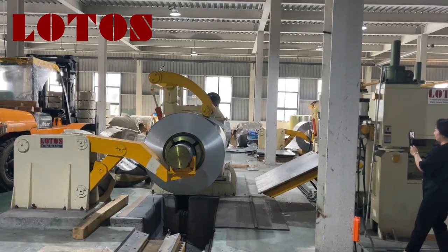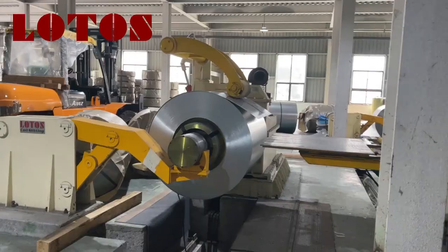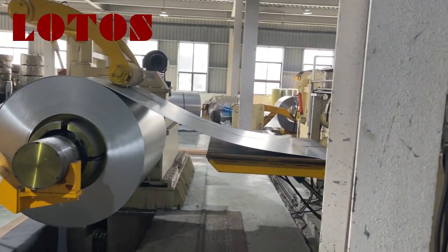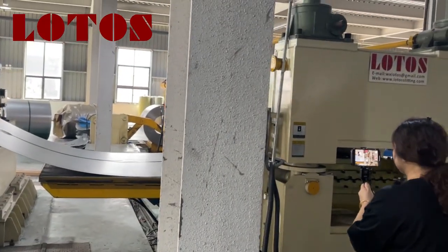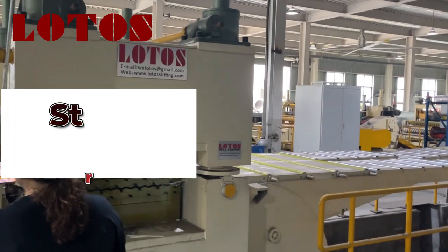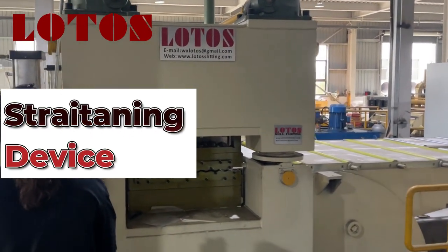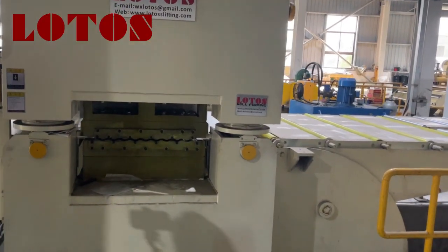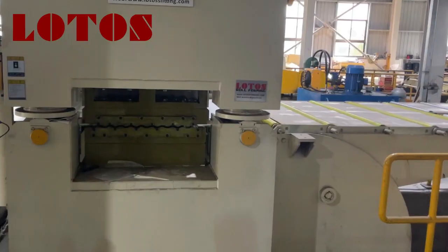It's running, and I'd like to show you how it's running. Here is a decoiler, and we are running the sheet to the plate. It will come through the leveling unit. The line capacity is from 1.0 millimeter to 3.0 millimeter, and the coil weight is 1650.